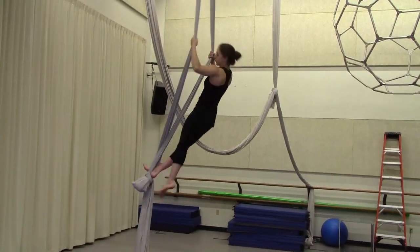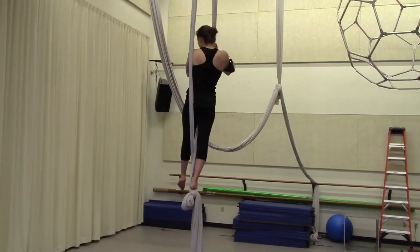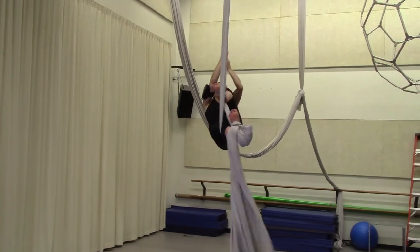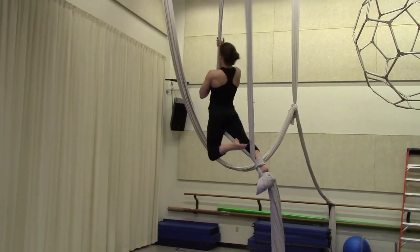I cross the fabrics and take the leg through. My right leg is locked. I fall through towards my left shoulder. I go once, I go twice.